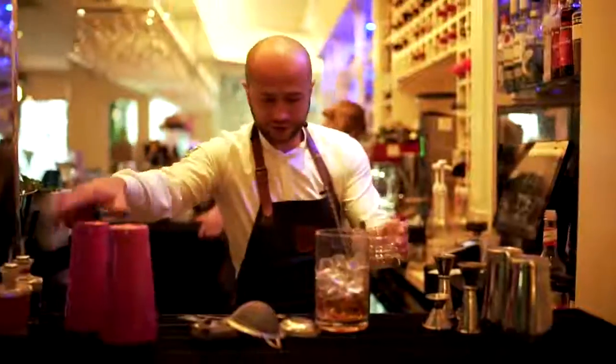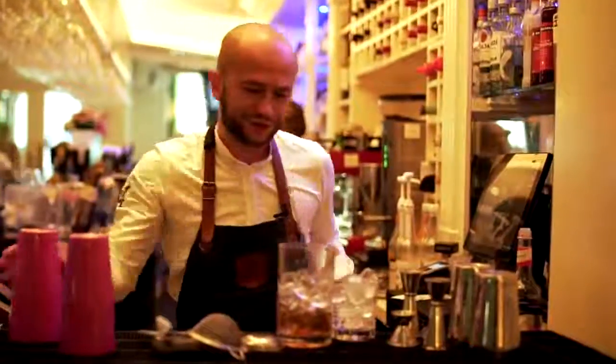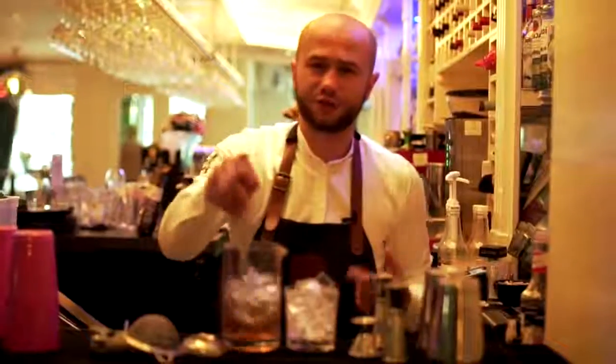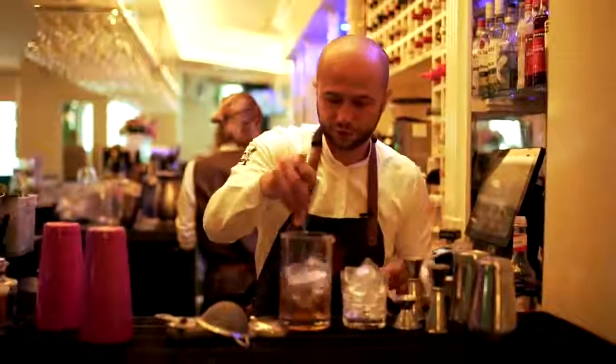We're gonna fill up the glass with ice while constantly stirring the drink. It might take a while — around two or three minutes to get the right temperature and the right dilution.